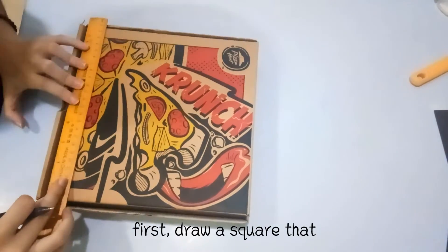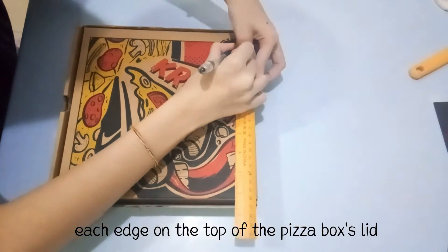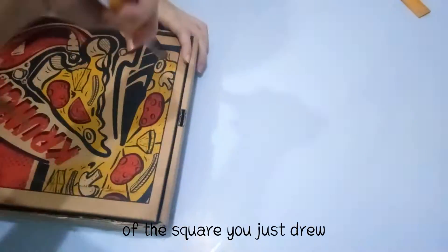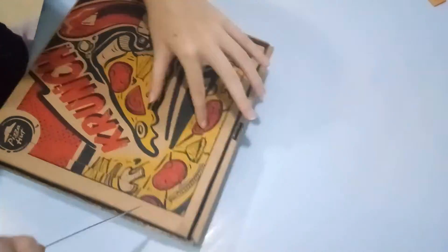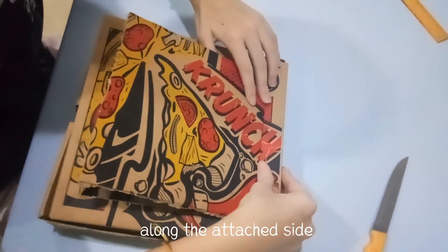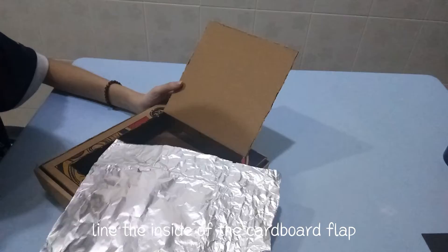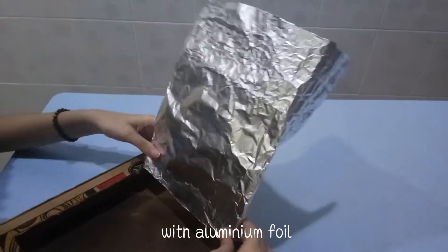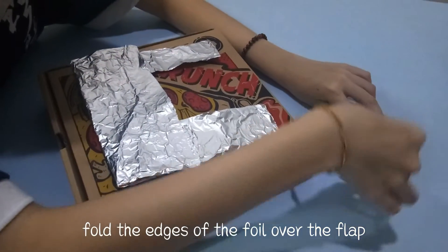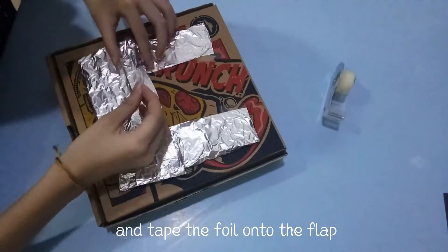First, draw a square that is about 1 inch inward from each edge on the top of the pizza box. Cut along each side of the square you just drew, except for the side that runs along the hinge of the box. Fold the flap back slightly along the attached side. Fold the edges of the foil over the flap to help hold the foil in place and tape the foil onto the flap.